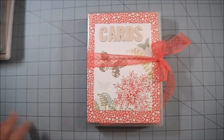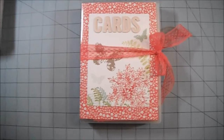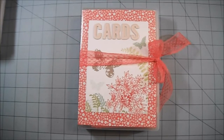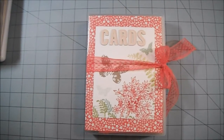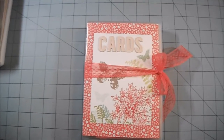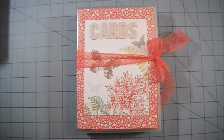Hi everyone, I wanted to share this with you. My friend is celebrating her birthday tonight with a birthday party and they're going to be doing an auction for charity. They asked me if I could donate something, and I decided to donate three items. This is the first of the three.